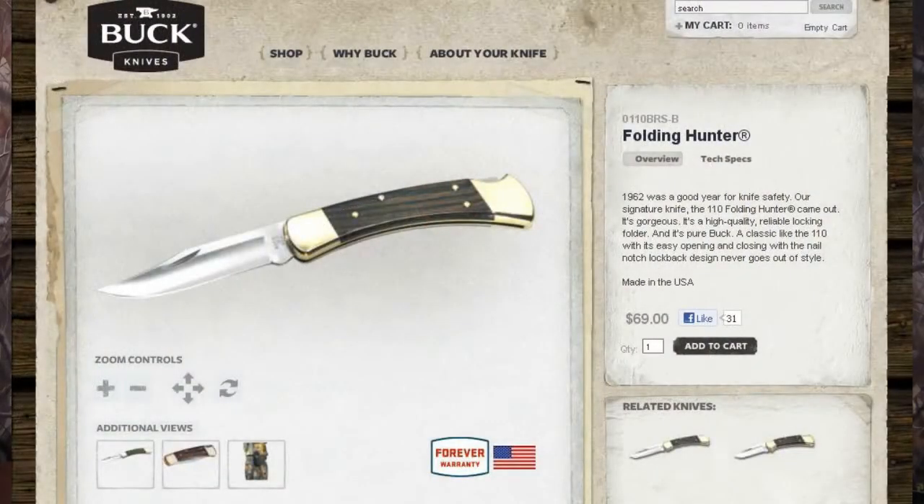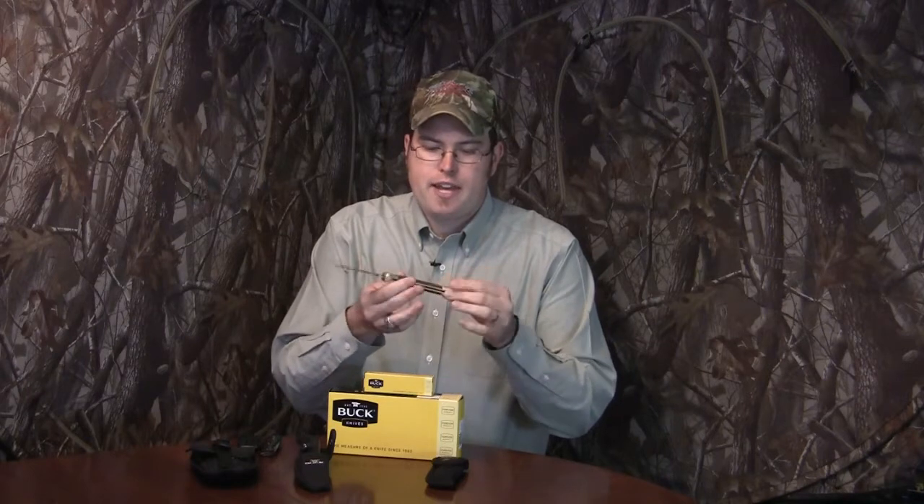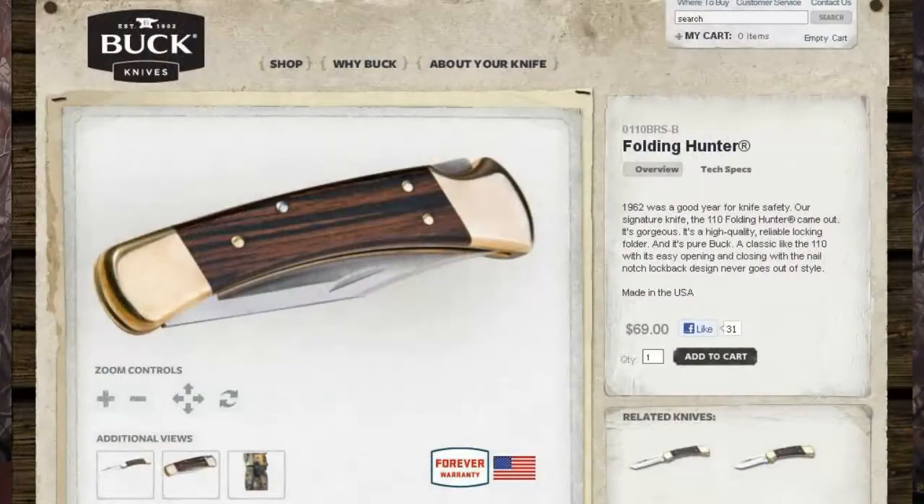The first thing I want to show you is one of the classic Buck Knives, one of the most highly recognizable knives out there, and that is the Buck Knife 110. This particular knife is my own, given to me as a present for a wedding party I was in about seven years ago when I got really heavy into hunting. I've had it packed with me on every hunting trip since then, keeping it as a spare or primary knife. It holds an edge very well and is one of the most classic knives out there.